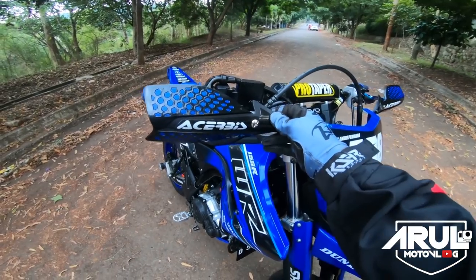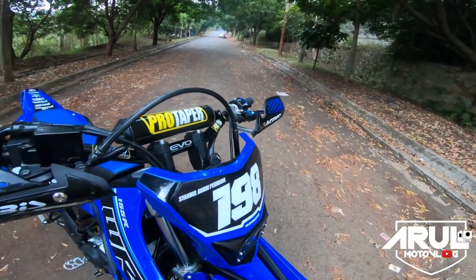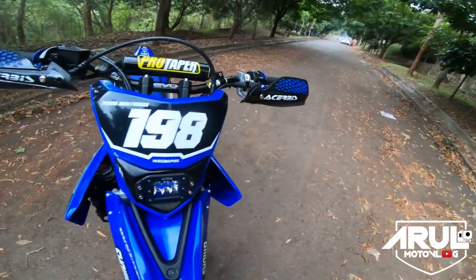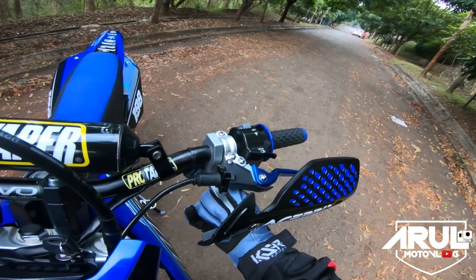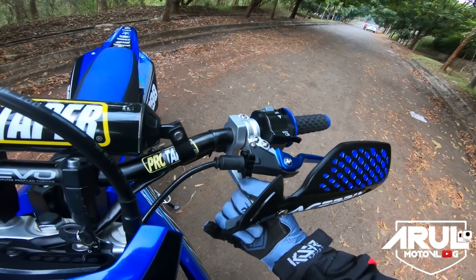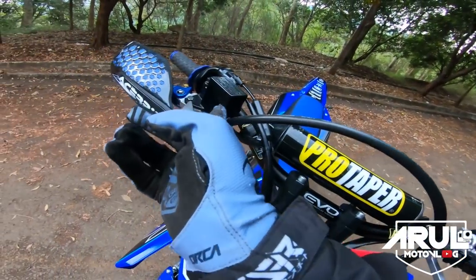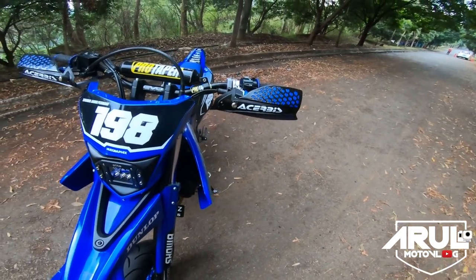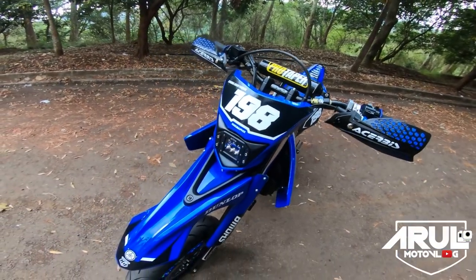Yang kedua, handguard. Untuk handguard ini pake replika Exervice kiri kanan. Tapi ini yang replika, yang tangkainya dari Dural, bukan yang plastik. Soalnya kalau yang replika Exervice ada yang Dural tangkainya, sama ada yang plastik. Kalau yang plastik jeleknya dia mentok kalau dipasang, mentok di master rem. Makanya pake yang Dural, kalau yang Dural dia nggak mentok. Untuk handguard harganya cuma 175 ribu, replika, bukan original.